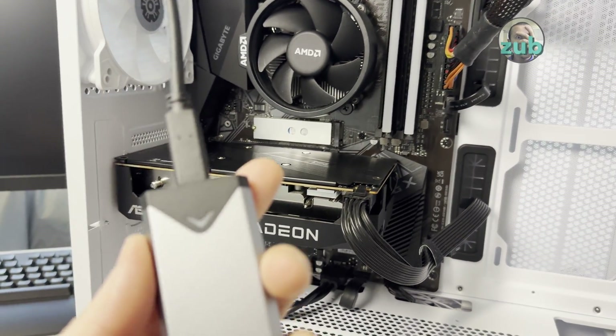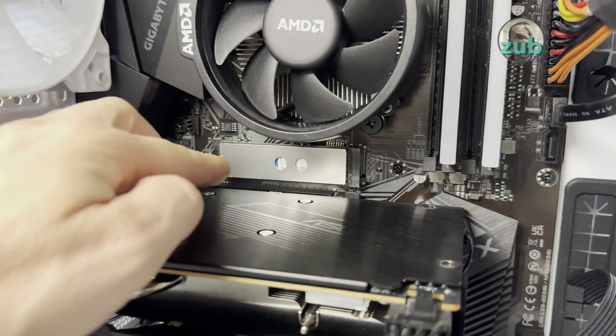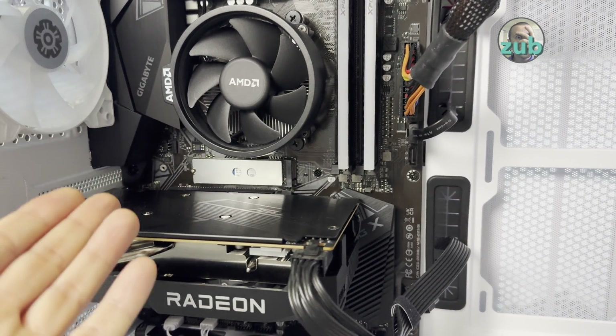For example, while for an NVMe enclosure it doesn't matter if the SSD is PCI Express 3 or PCI Express 4, for a PC like this one, it matters.